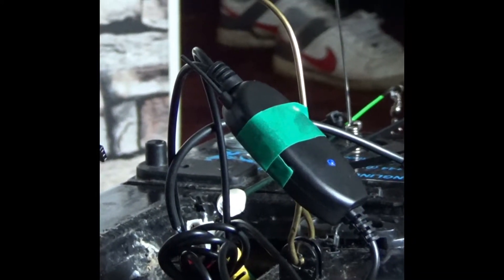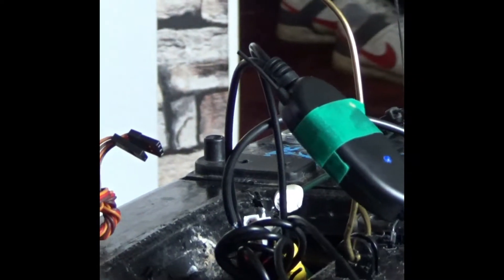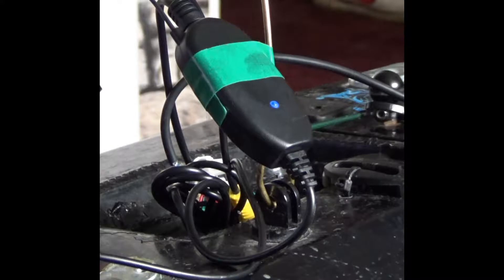There's the transmitter. You can see the short aerial. It's teed into the power supply of the boat so it doesn't need any further power and hopefully it shouldn't drain the battery too much.